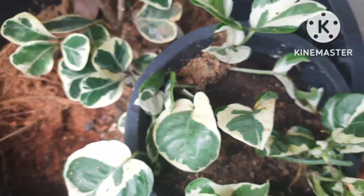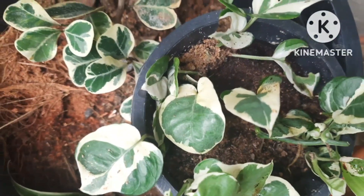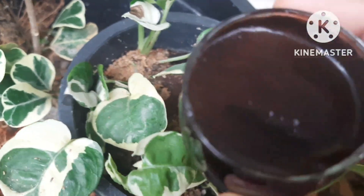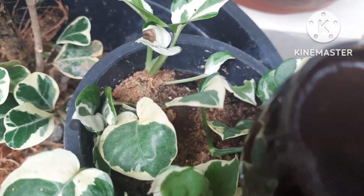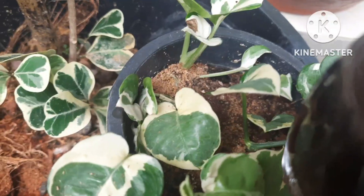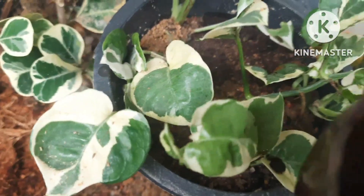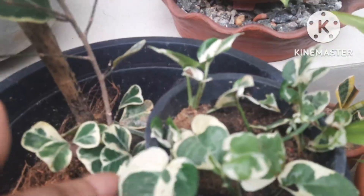For fertilizer, you can use organic options like coffee grounds, which are really very beneficial for the plant. Here I'm using coffee liquid fertilizer, which contains nitrogen — good for stem growth and producing strong stems and healthy green growth. It also contains magnesium and calcium, which are really good for plant growth. You can add this fertilizer once a month.